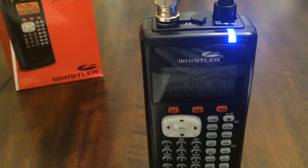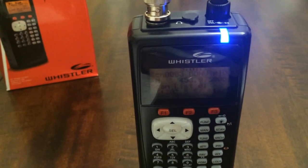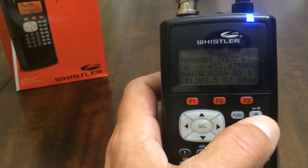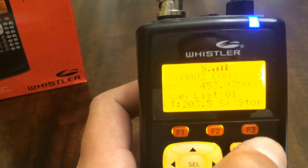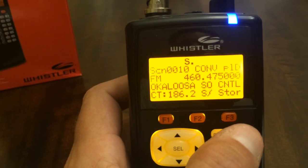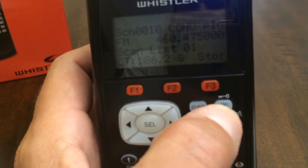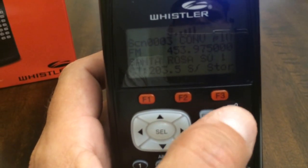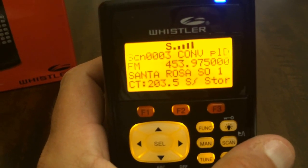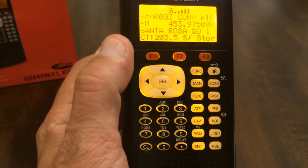One thing we need to do is set the scanner based on what batteries we actually have installed. To show you this, I'm going to turn the backlight on. Press and hold the lock/light key — it's one combined button — for just over a second and you'll hear a beep, and it will keep the scanner illuminated.